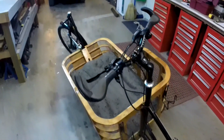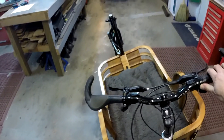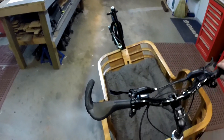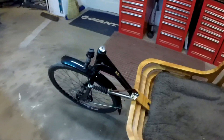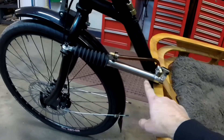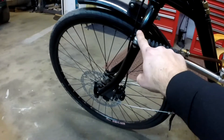I mentioned in the other video that this bike has hydraulic steering. What is hydraulic steering? If I turn the handlebars, the front wheel moves, which is exactly what you want. The way I have accomplished that — you can see up front here — there is a hydraulic cylinder up front that is connected to the frame back here and then to the front fork.